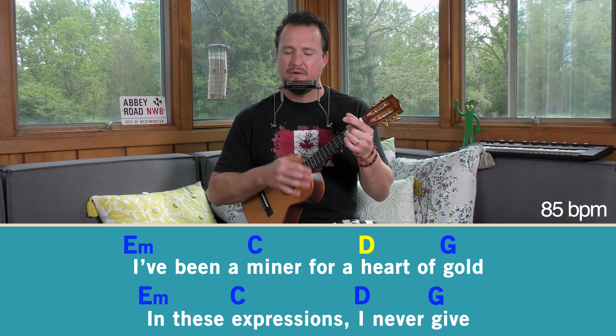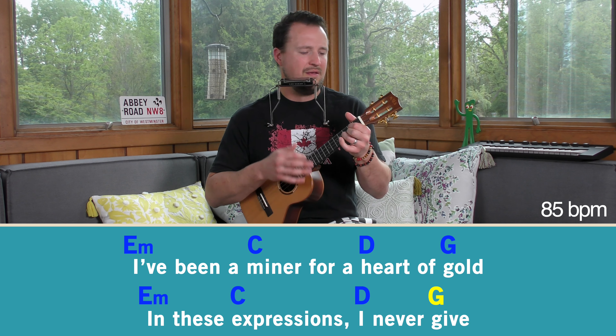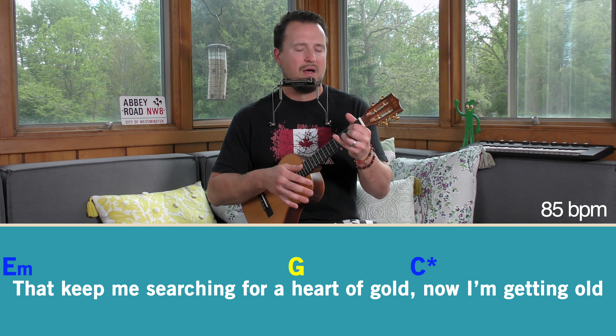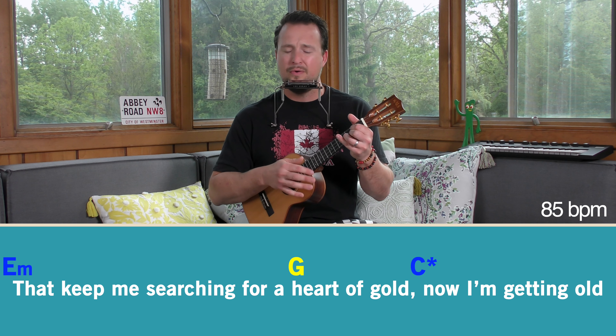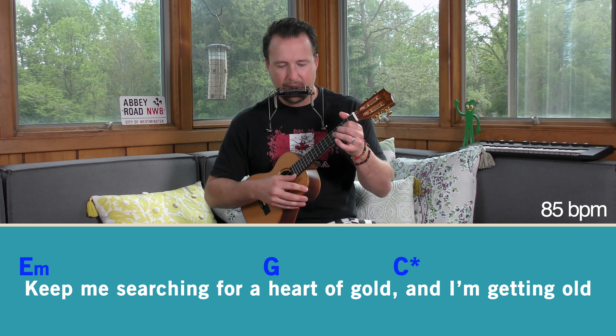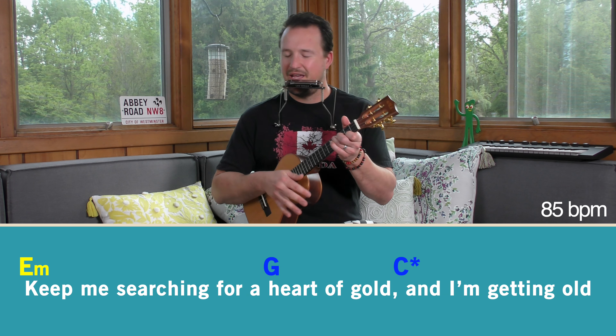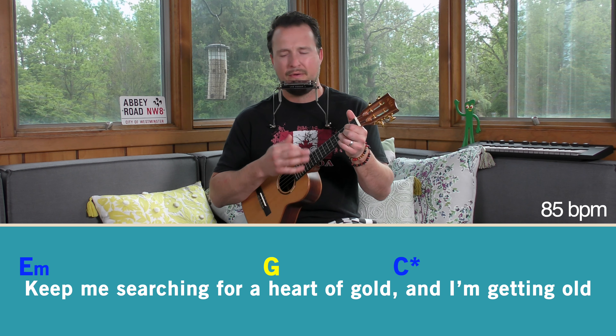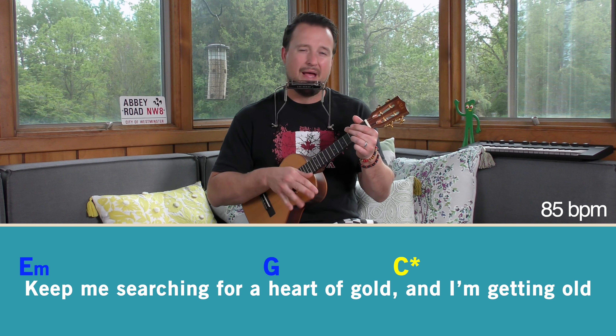There's one other thing that happens in the chorus, and you will see this noted below. When we play a C chord, you're going to see something notated that says down, down, mute, down. All you're going to do is play down, down, mute, down — four down strums with a mute on the third beat. Those happen at the end of the chorus, so those are the little things to look out for.